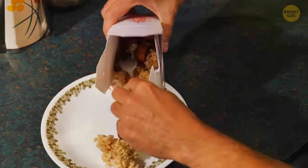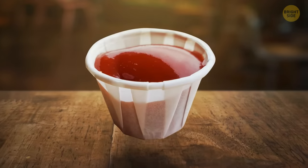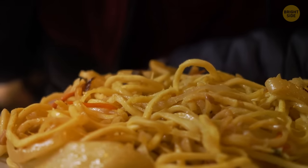If you put your Chinese takeout on a plate when it arrives, you're doing more work than you should. Much like the paper condiment pots in fast food restaurants, your cardboard Chinese takeout box can be unfolded to create the perfect-sized plate for your food.